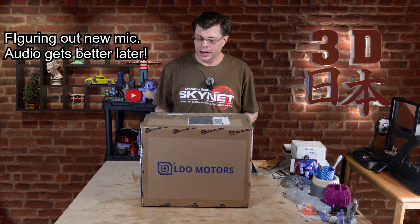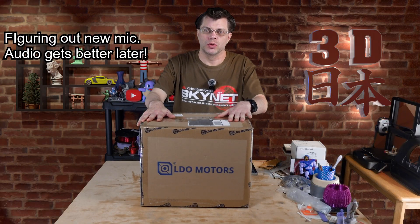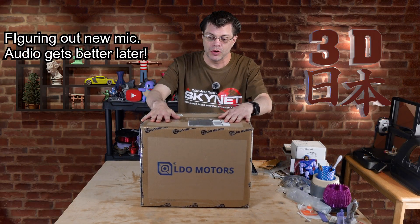Hey, what's up guys? It's Phil. Welcome back to 3D Japan and I've got something really cool in this box — LDO Motors.